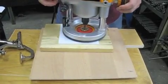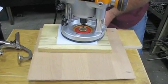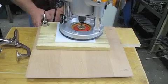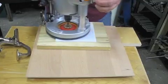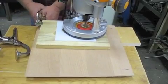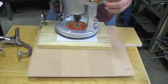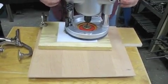Now make sure everything is set up. Everything stays the same here, except I just want to move this clamp out of the way because I think it's in our way. Now we're going to set this up and do our next cut.